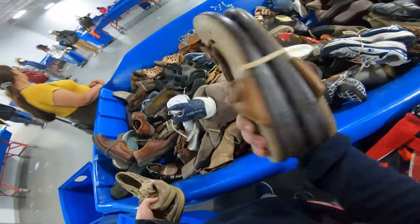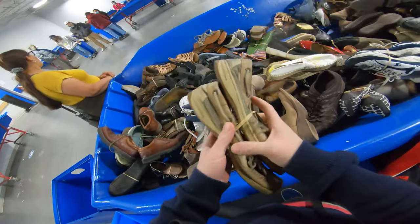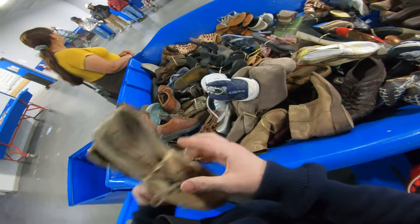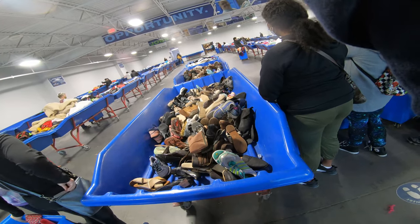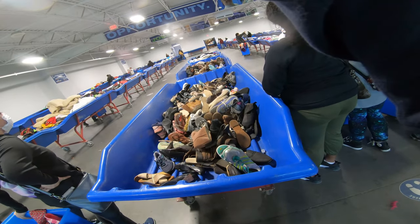We did find a pair of Saz shoes here — Saz is a pretty good, decent name to pick up, and I ended up buying those. Then we got a pair of Sperry loafers — I did buy those as well. Anytime I find loafers, you're only paying like $1.50 in here per shoe because they weigh about a pound. You can see here we are waiting on new bins to be put out — that's actually a new bin right in front of me, and there's some decent shoes in there.